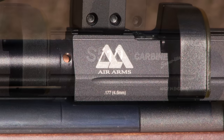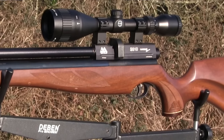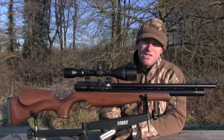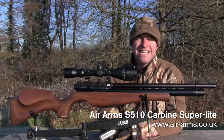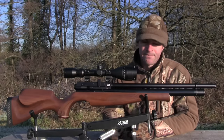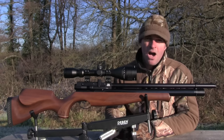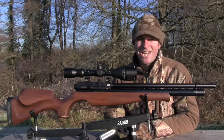This week's test gun is the Air Arms S510 Carbine in Superlight guise. It's certainly an airgun I'm very fond of because it's based on the same action as my Ultimate Sporter, but this version looks a lot more traditional — it's certainly a very handsome airgun. The stock is ambidextrous, but you probably wouldn't tell from its handling because gun fit is exceptionally good. I believe it's made from poplar and is available in several different finishes. I particularly like the capping on the end of the pistol grip on this version, which gives it a nice touch of class.